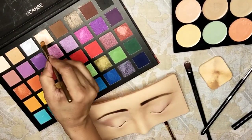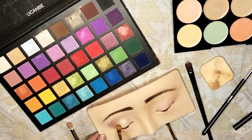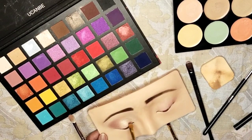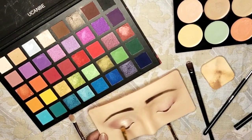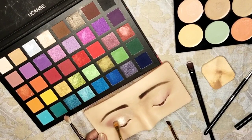Now let's add some sparkle to your eyelid. Take a silver eyeshadow and a highlighter shade of your choice. Apply them delicately to the eyelid area, blending them together for a seamless transition. This will add depth and dimension to your eyes.